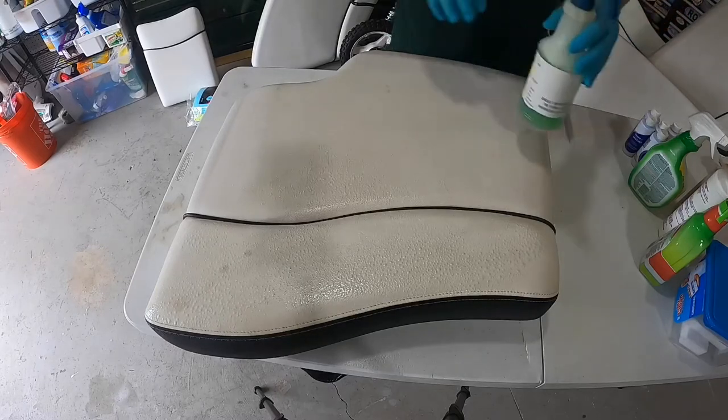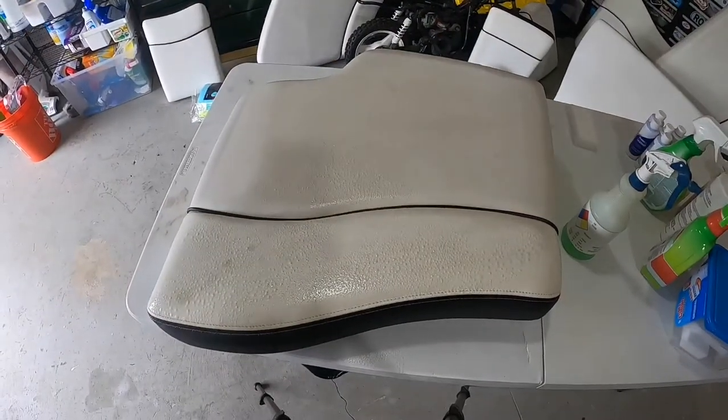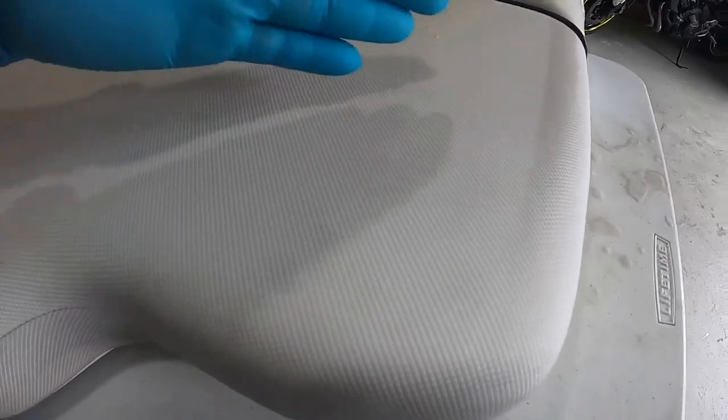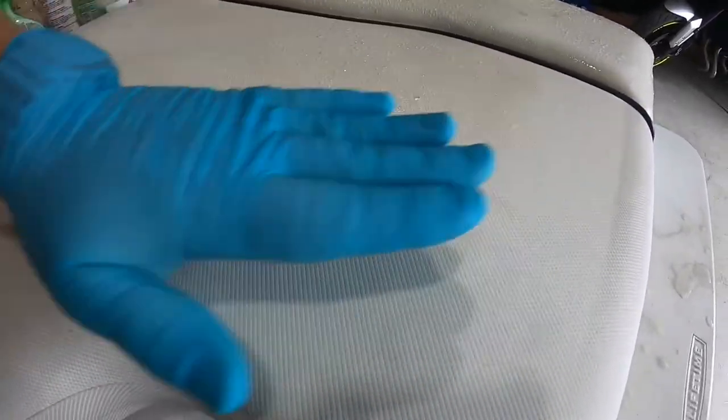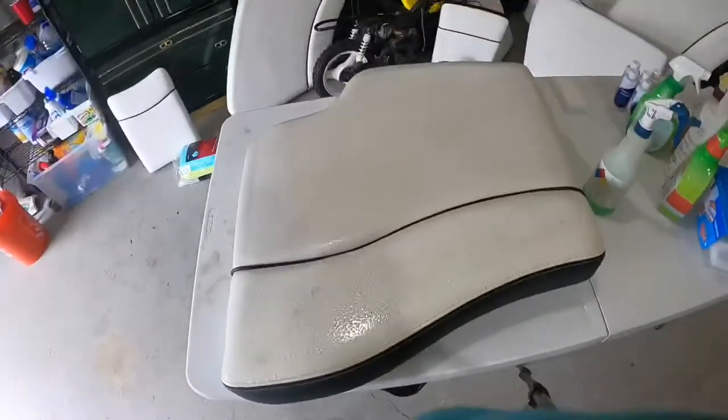Before I do that, I want to show you the textured part of the seat. If you can tell, there is an actual grain to how the texture runs. So when I'm cleaning and using the brush, I will go with the grain — I'm not going to scrub randomly. I'll go with the grain to clean in between the pores, going this way, and then 90 degrees the opposite way. I think that helps a lot.